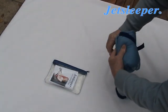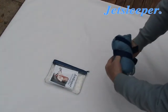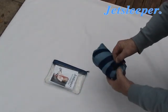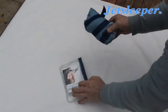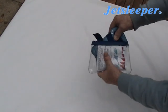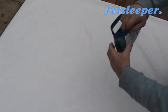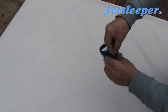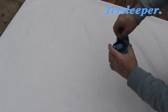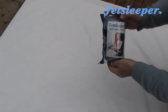Wrap the strap around the pillow fairly tightly so that it all holds together. Put it back into the bag like that and do up the zip, and then it's back in its package.